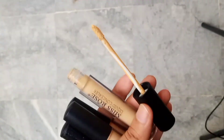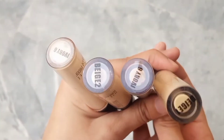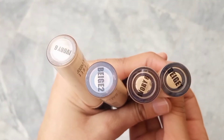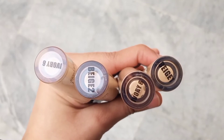The quality is good. I have four concealers here — two Ivory Six, one Beige One, and one Beige Two. I will share swatches of three concealers with you.